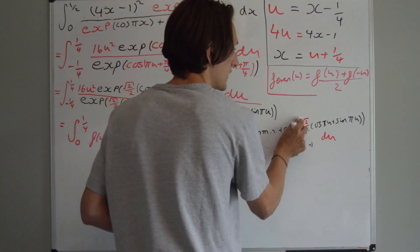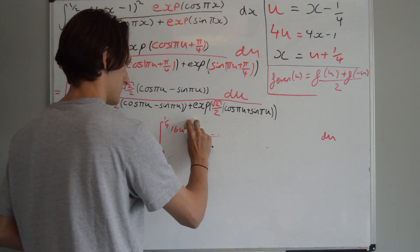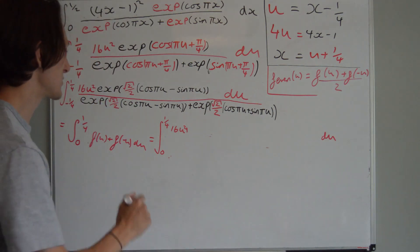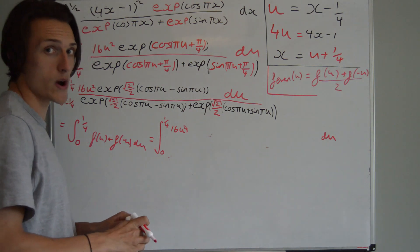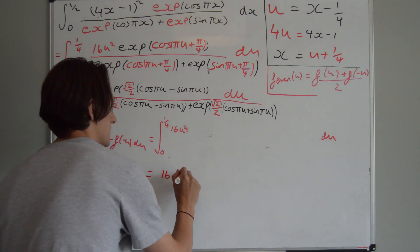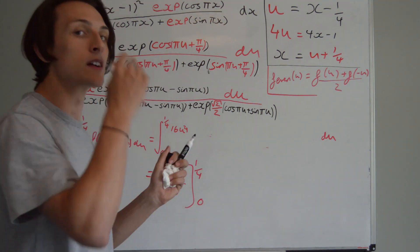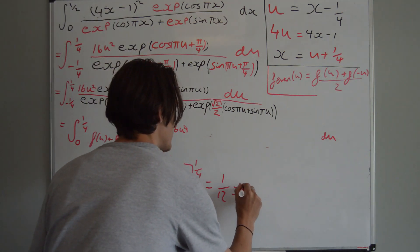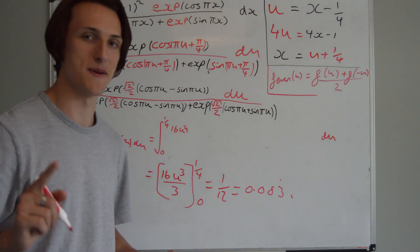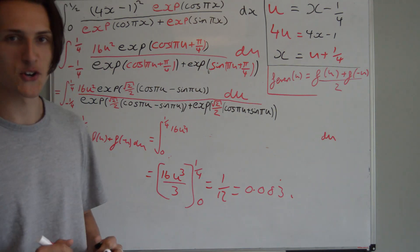So the denominator and the numerator are going to cancel, and we're going to be left with just 16u squared. All of it cancelled! So we're just left with the integral of 16u squared — well, that's something we can calculate quite easily. Increase the power and divide by the new power: we get 16u cubed over 3, with limits a quarter and 0. Which gives me 1 twelfth, which is 0.0833 recurring — as we saw it on Wolfram Alpha. But that's how you do it the proper way. Hope you enjoyed!